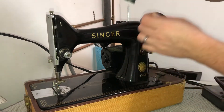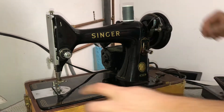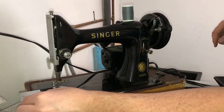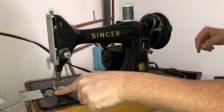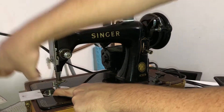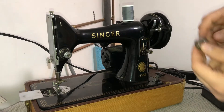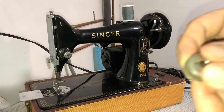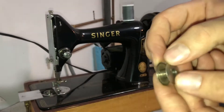First thing you're going to do is take your thread of choice and put it on this post here. Then you're going to go to your access plate, push it forward to access your bobbin. There's a little button inside — you're going to push that so it lifts the bobbin up.